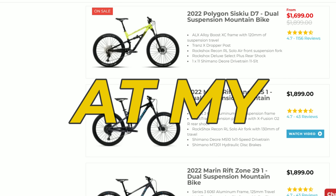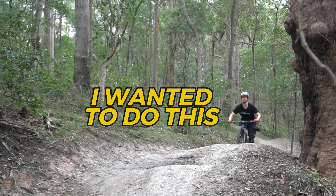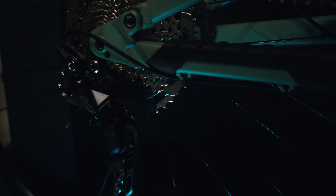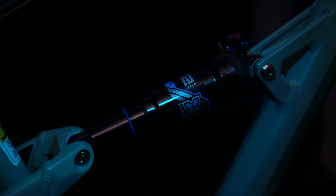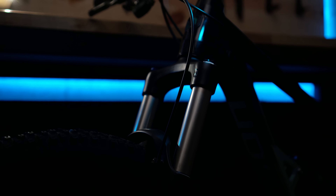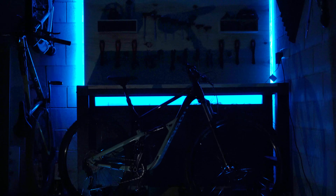I remember when I was looking at my first dual suspension bike. I knew what I wanted and it had to meet my criteria: a 1x drivetrain, air suspension, a dropper post, disc brakes, confidence-inspiring geometry, and the ability to upgrade the bike as I progressed.